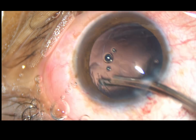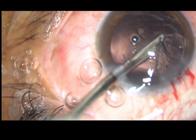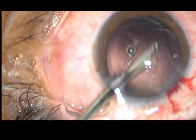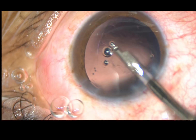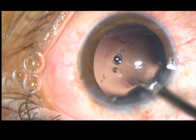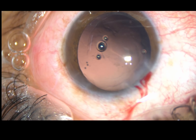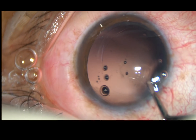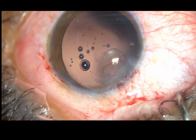You can use a coaxial irrigation-aspiration. In this case, since there is only one side port, bi-manual cannot be used. Since the side port is 3 o'clock hours away from the main incision, some amount of astigmatism induced by the main incision is neutralized by the side port.